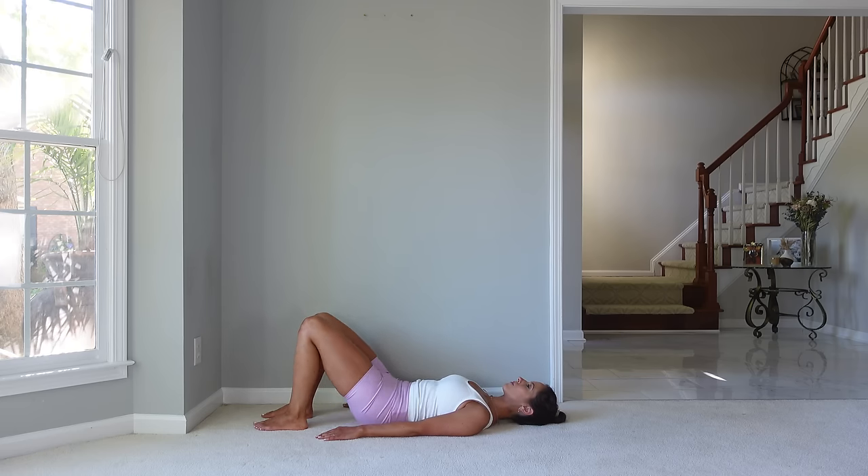Leg comes down, let's go to the other side. Let's go up and down — try to feel that length through the foot, almost as if you're trying to reach your toe towards the ceiling. That will help you really contract the glute on the other side to fully come up.